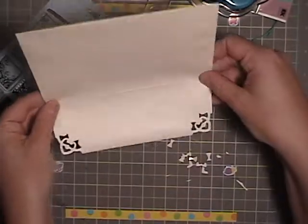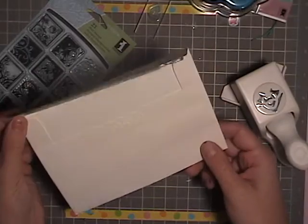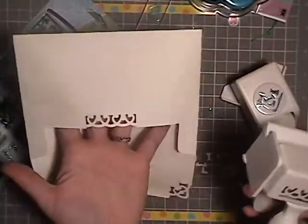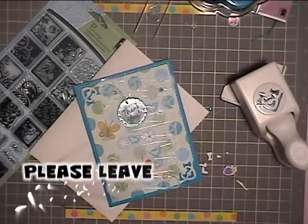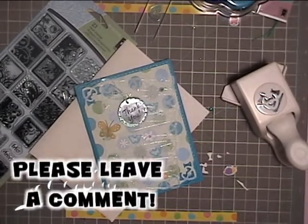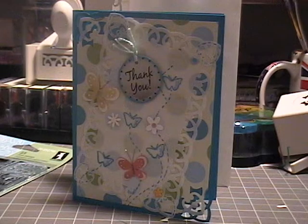A great way to make your envelope match your card is to take some of the techniques you used with your card and incorporate them into your envelope. Here I took my Martha Stewart punches and punched in here to add some quirk. Please leave a comment, thanks for watching, have a great day and subscribe. Also be sure to check out my blog if you're interested in any of the dimensions or the supplies used — all the information will be posted there.